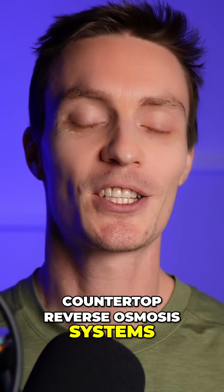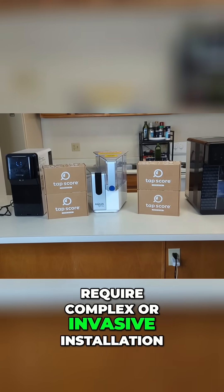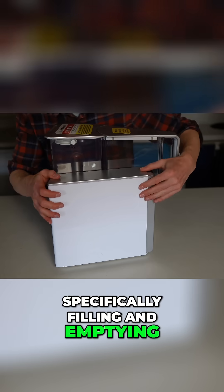Countertop reverse osmosis systems are the exception, though. These are plug-and-play units that don't require complex or invasive installation, but they do need a bit more hands-on maintenance, specifically filling and emptying their water tanks.